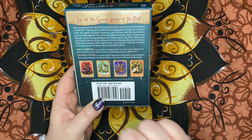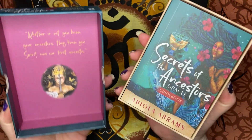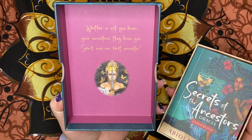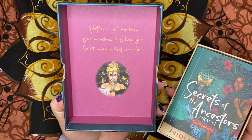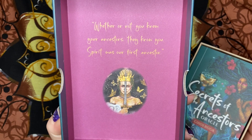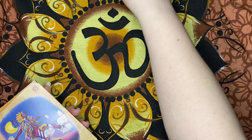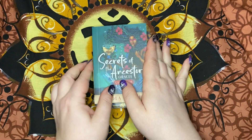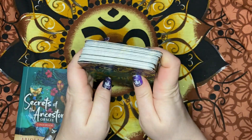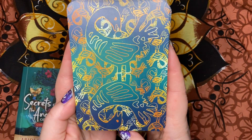By Abiola Abrams and art by Destiny Powell. Here's the inside of the front cover. Whether or not you know your ancestors, they know you. Spirit was our first ancestor. I love the cover — it's like teal and blue and gold. That's pretty.